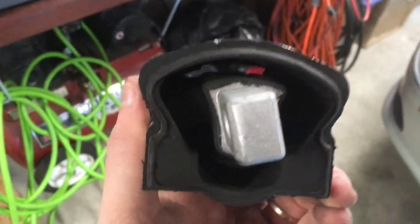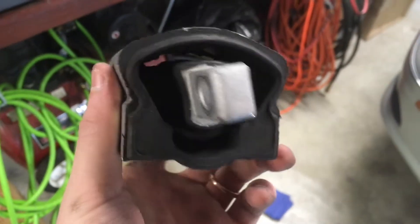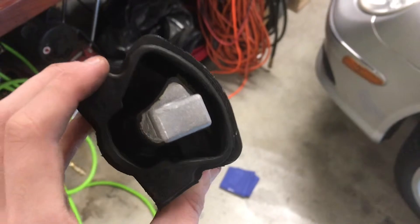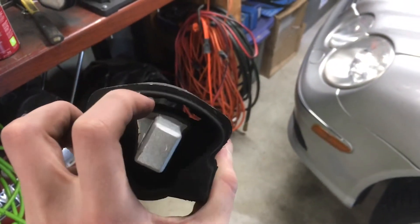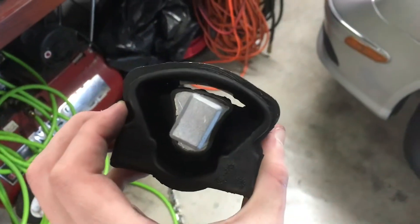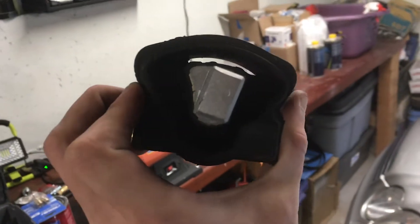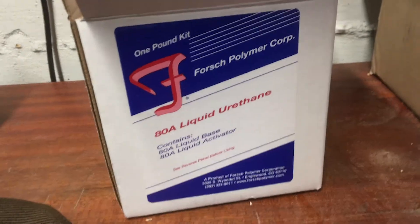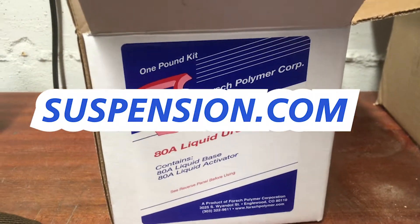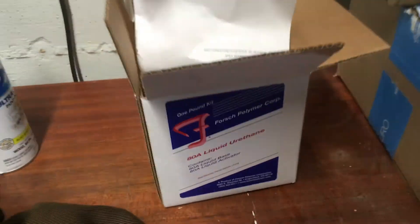Got the old one out — let's take a look. The original style mounts basically only have that center bar going across as the real support. After time, the top is just a thin rubber layer that's not really there for support at all. This one definitely already started sagging and it's really not even that old. What I used is this product called ADA Liquid Urethane — I forget the exact site, but if you search it you'll find it. It's just a DIY polyurethane kit. I'll show you the new one installed in the car now.